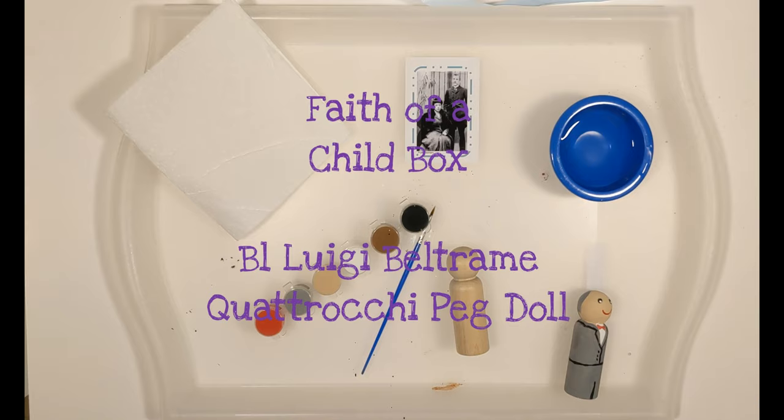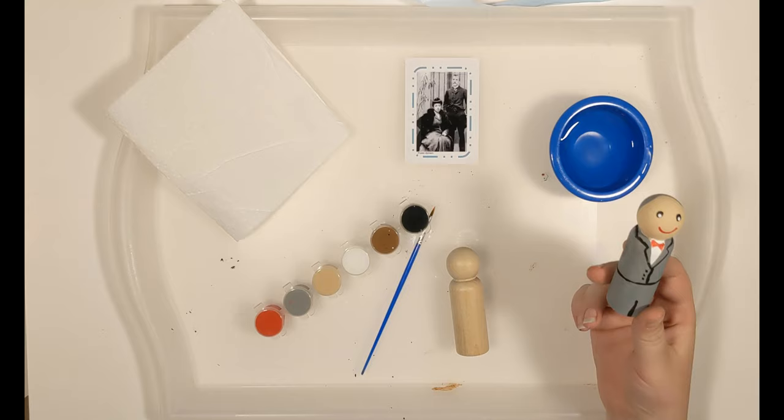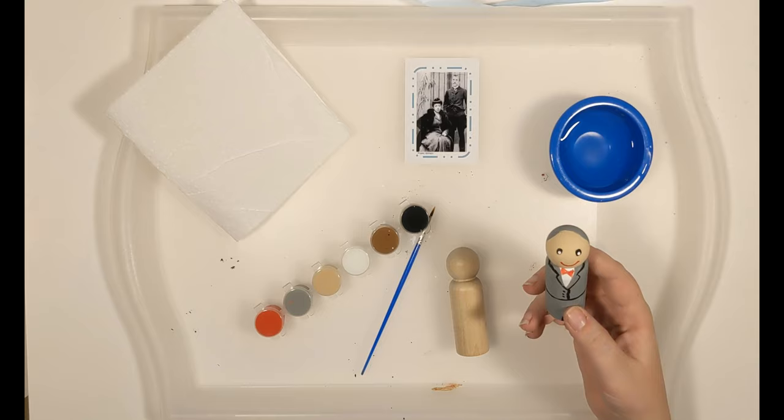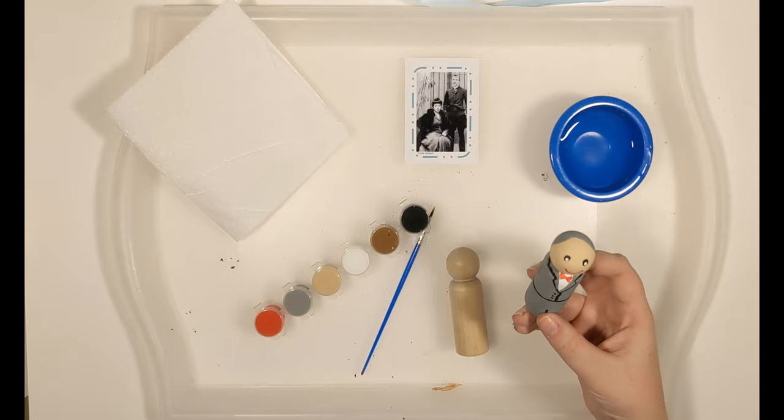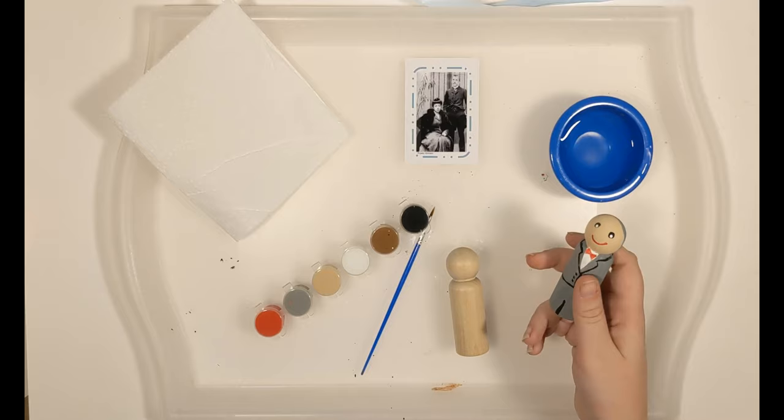Howdy! Welcome to Faith of a Child Box videos, helping your family become saints together. Today we will be painting our peg doll of Blessed Luigi Beltrame Quattrochi — that's my best attempt at pronouncing his name with my southern drawl. It's a little difficult, so if anyone can pronounce it better, let me know. We're just going to call him Blessed Luigi from now on to help me out.